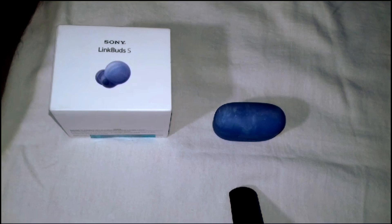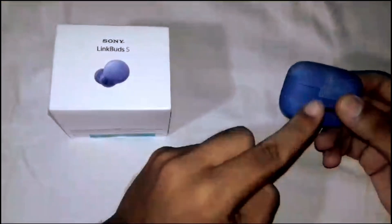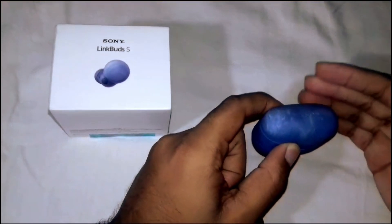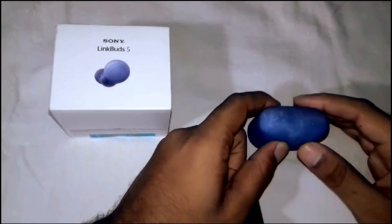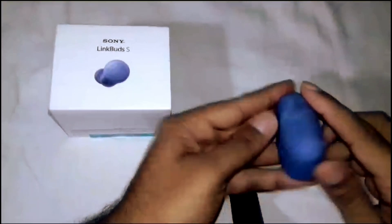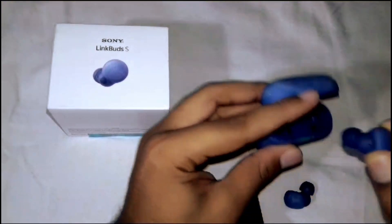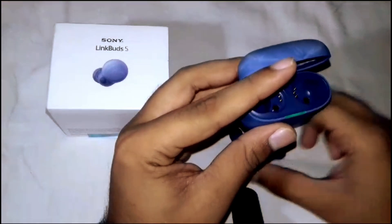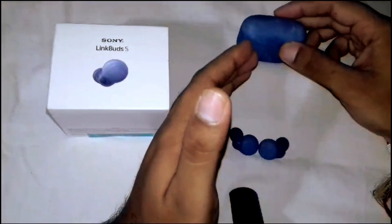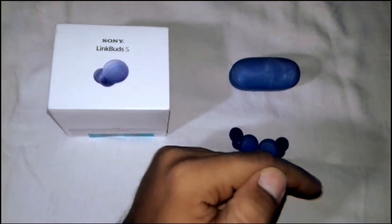First we have to set up initial pairing. Before using, ensure the earbuds are fully charged by placing them into the charging case. The case should have some charge as well. Now take the earbuds out of the case — when you take them out of the charging case they will automatically enter pairing mode.